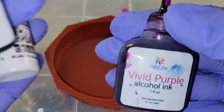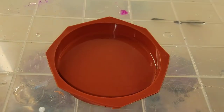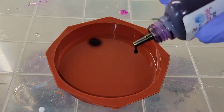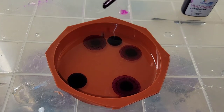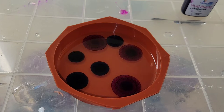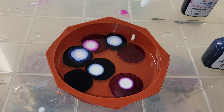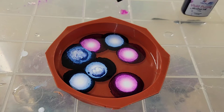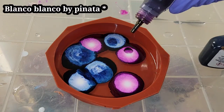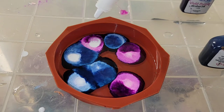I went ahead and mixed up my resin off camera just to save time. I'm using the TotalBoat tabletop epoxy. If you're new to resin and want to see a step-by-step tutorial on how to mix it, I'll link my Milky Way coaster tutorial down below in the description box. I'm going to be using alcohol inks from Dryer Days Art Studio in Prussian Blue and Vivid Purple, and Pinata Blanco Blanco for white — make sure you shake the white really well before using it.